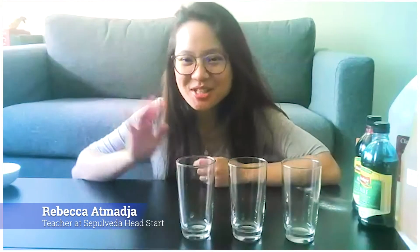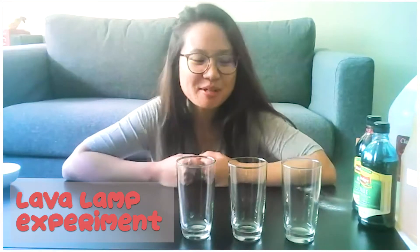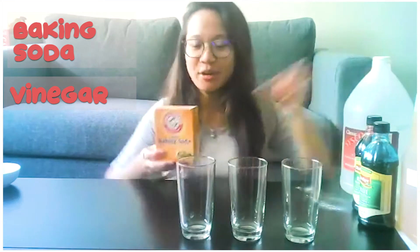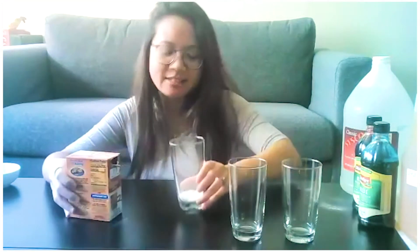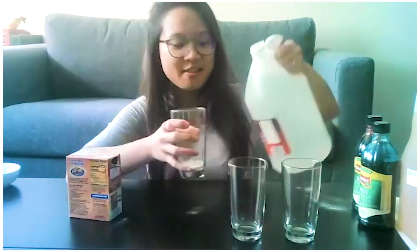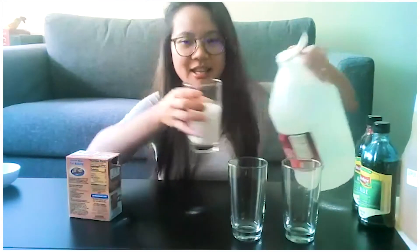Hi everybody, I'm teacher Rebecca from the Sepulveda Center, and today we'll be making a lava lamp experiment. I'm sure you all have tried making a volcano using baking soda and vinegar, but today we're going to take it a little step further. Let me put some baking soda in here in my little glass — when baking soda and vinegar mix and react, they create bubbles like this. See how they're fizzing?